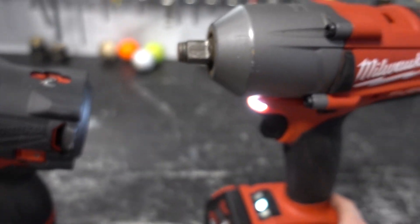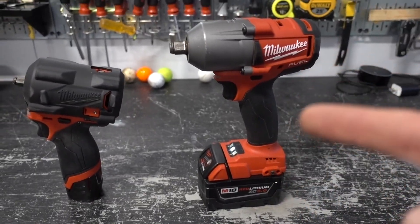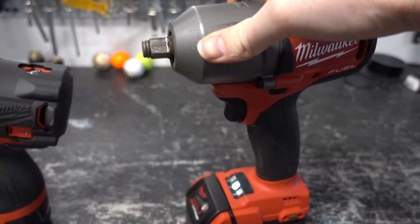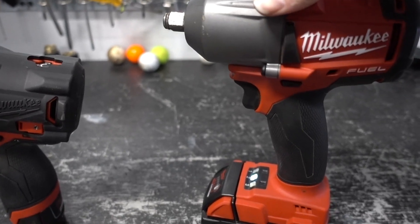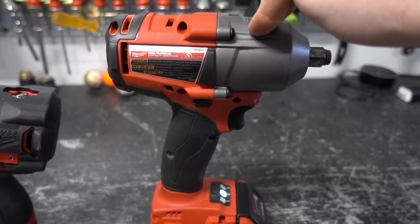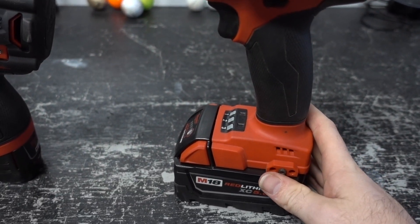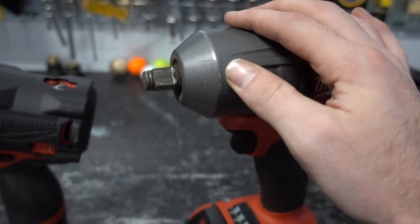I sent it into Milwaukee and they sent me a brand new one. Their warranty process has been very easy. I also had an M12 drill driver with an issue and sent that in, and a week later they sent me a new one. Stuff happens — these are electronic tools and can have issues sometimes. No issues since getting the replacement, and I've put a lot of work in with it.